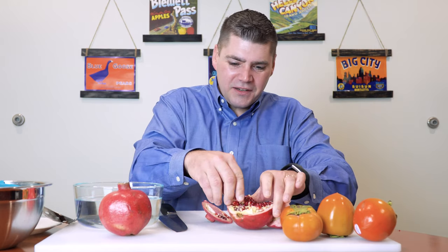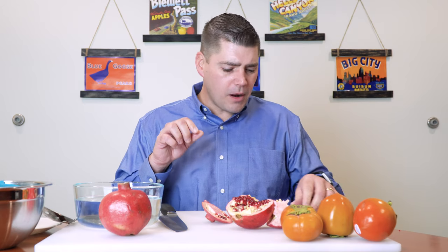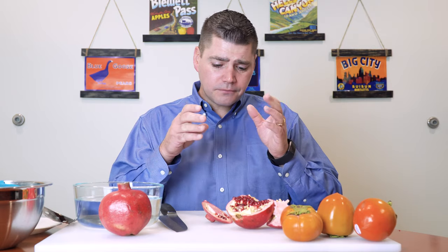That's the part we're eating. An aril is a little seed that has a sack filled with delicious red juice. Pomegranates are full of antioxidants, the juice is wonderful, and they're a little crunchy. You can top them on yogurt, add them to a fruit salad or a regular salad, or eat them just as a snack.